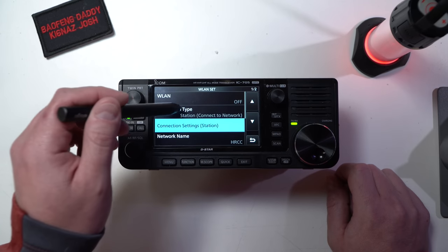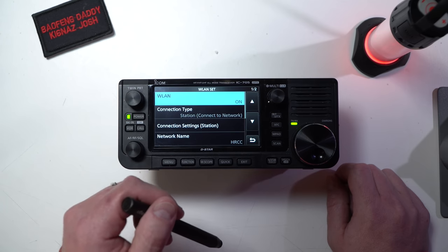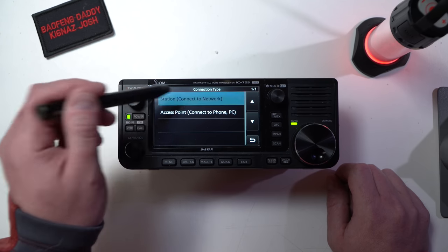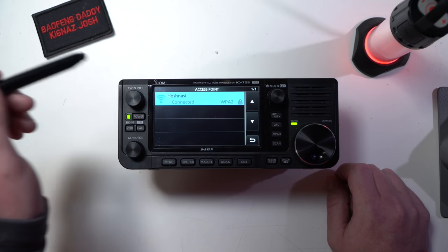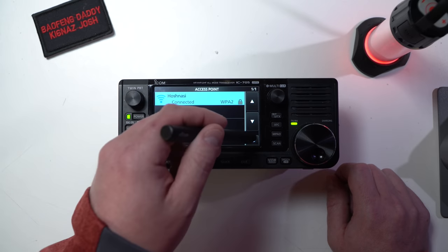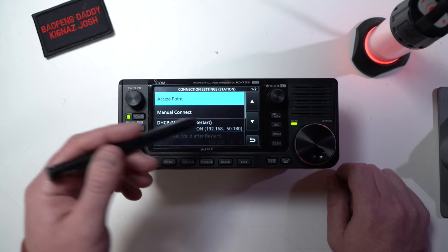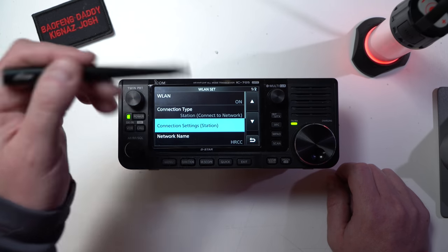Right now Wi-Fi is off, so I'm going to do station first. I'm going to go to station. It's on. Connection settings — we're going to go access point, and it's going to say, look, there's my access point. It connects. It's connected. Now at that point, that's pretty much all you'd have to do from the network aspect.